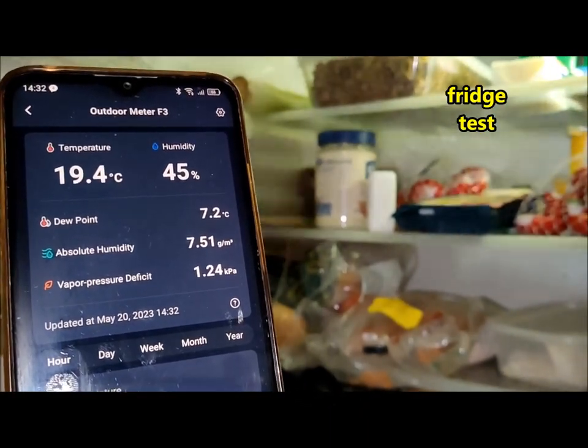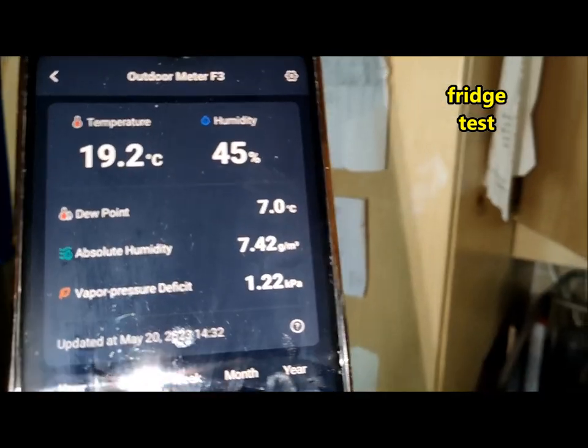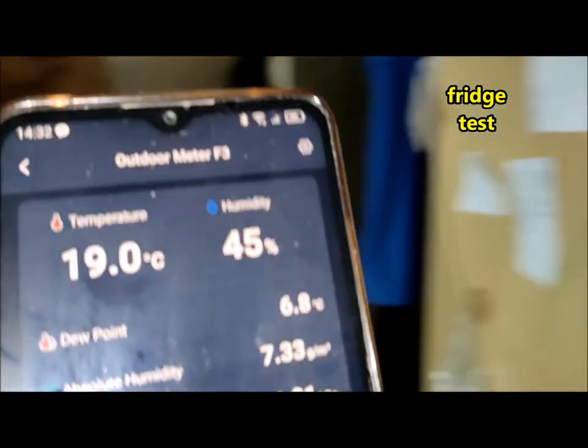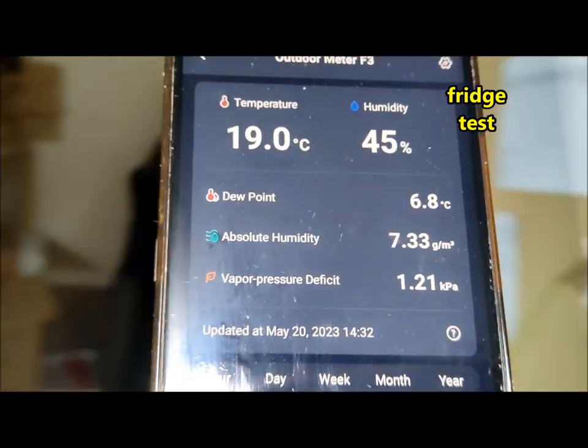The SwitchBot app provides color data charts that allow you to visualize temperature and humidity trends yearly, monthly, daily, or even by the hour. You can export the data as a CSV file for in-depth analysis, and multiple methods of data calibration are supported for accurate readings.